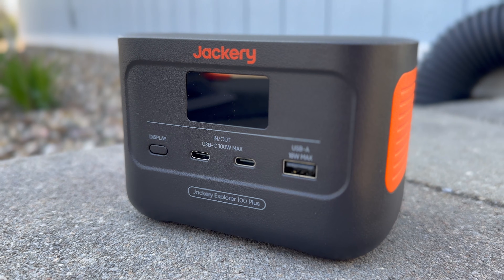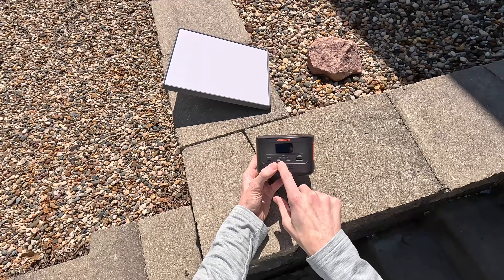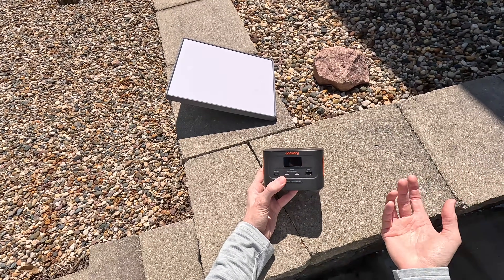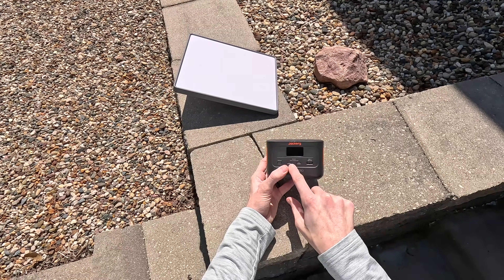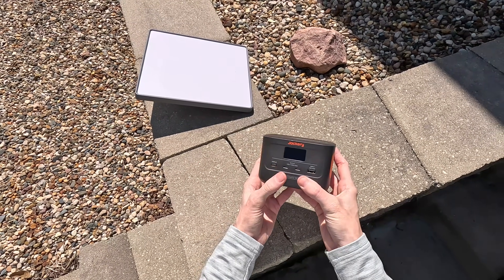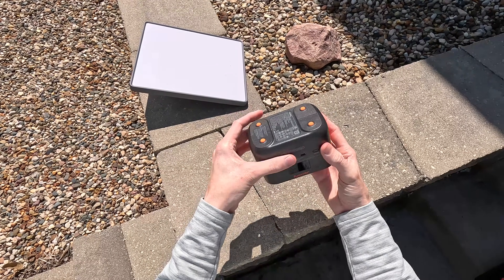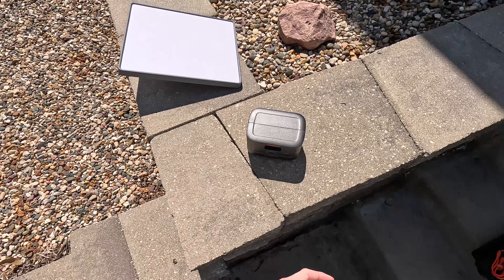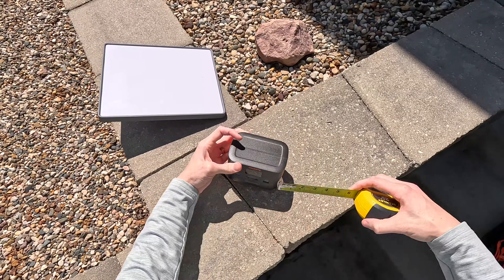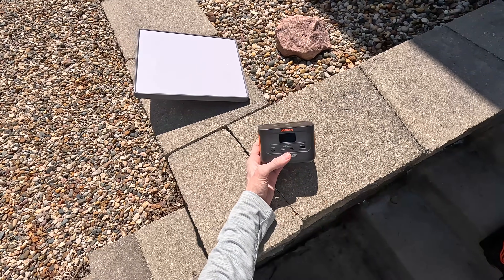The Jackery Explorer 100 is now the core piece of that kit. It has two USB-C ports and one USB-A, supporting 100 watts max — enough to power the Starlink Mini. It has the correct USB-C PD profile that the Starlink Mini cable requires: 20 volts at 5 amps output. There's also a display button that shows input/output power and battery percentage. The unit measures about 5 inches wide by 3.25 inches tall by 3.5 inches deep — a really tiny form factor.